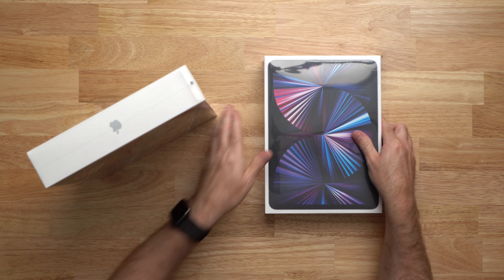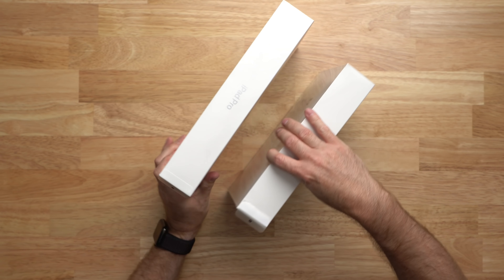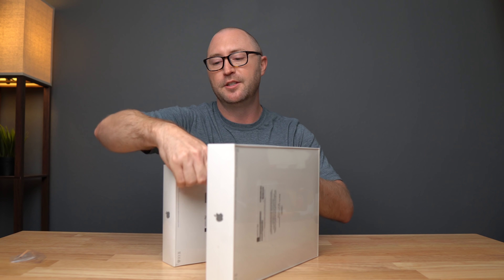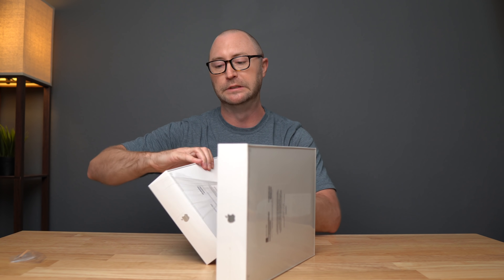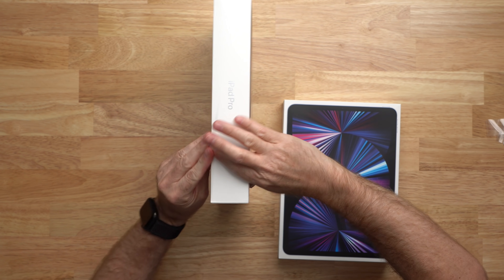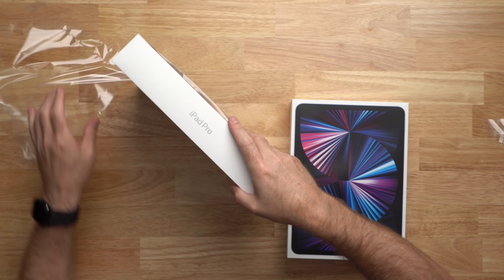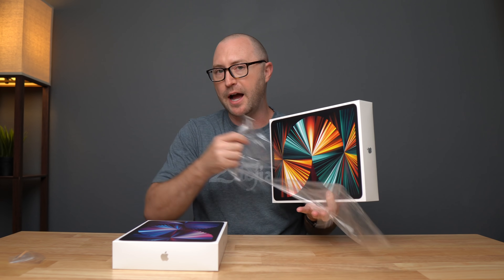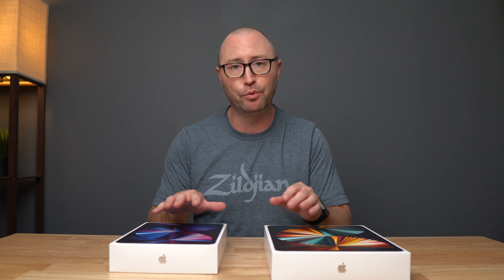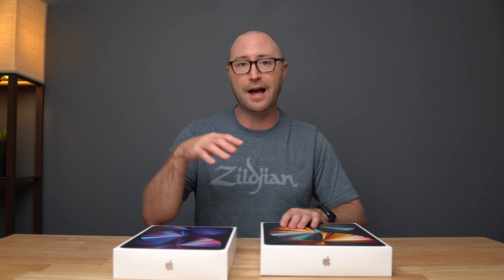Let's go ahead and get these guys open and see what's inside. I have not really used my iPad for the last few months since the M1 MacBook Pros came out, but I did use my 2018 iPad Pro for almost two years straight and I was a 12.9 inch iPad guy because I liked it as a real laptop replacement.